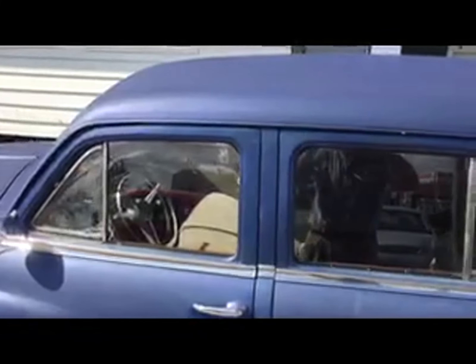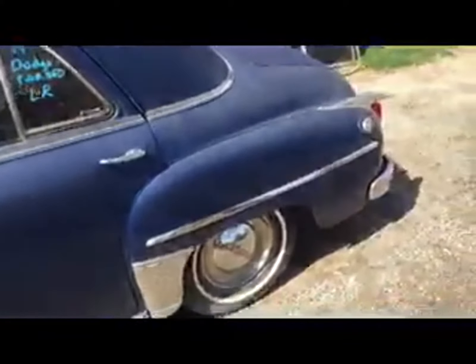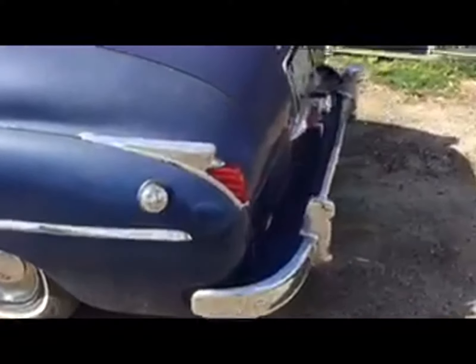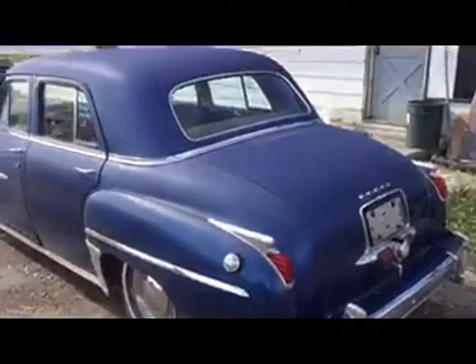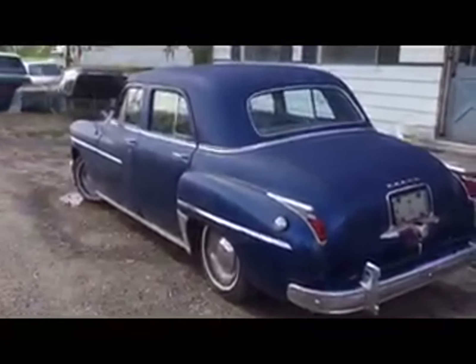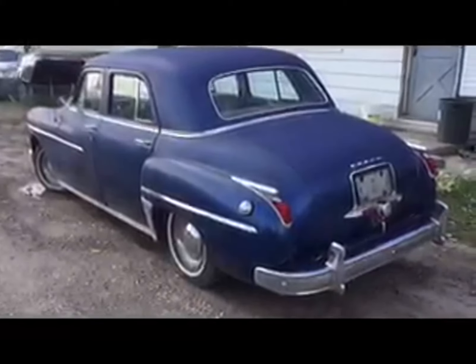A 1949 Dodge sedan. Oh my gosh, look at that — hubcaps, chrome. It's in really pretty good shape. It just needs a little polish maybe there on the paint. Unbelievable. Wouldn't you like to drive this 1949 Dodge?